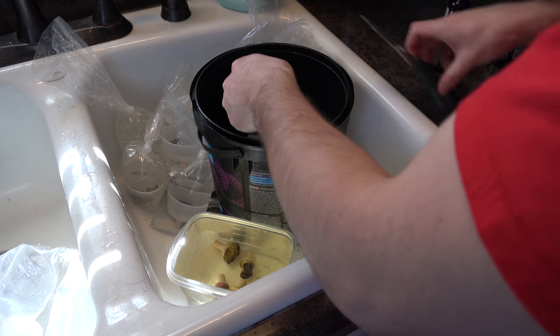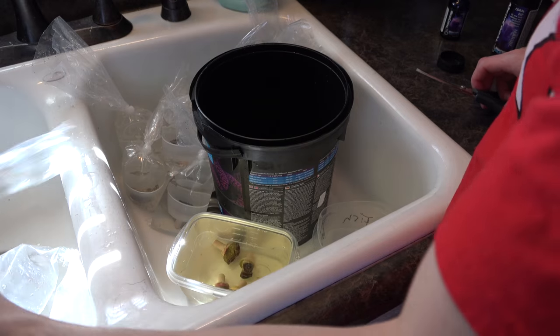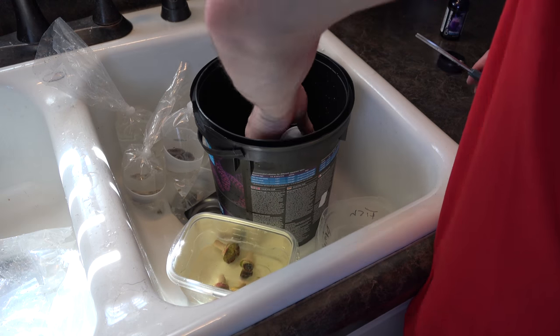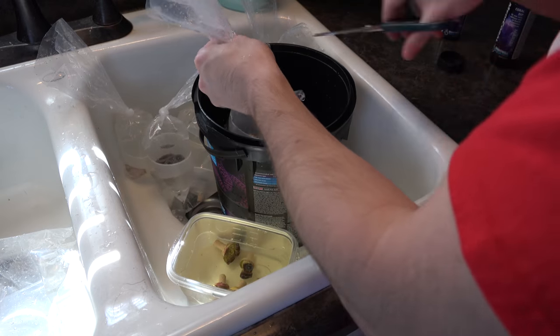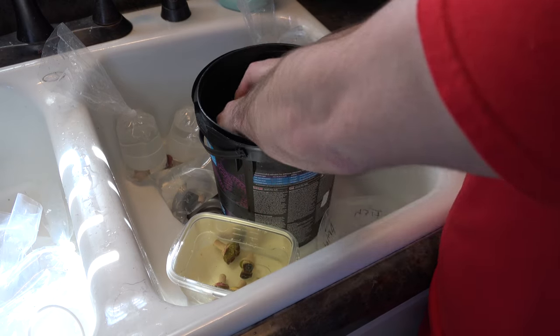One thing Cherry Corals did provide with the box was a little handout — kind of like an acclimation guide of what you need to do. Two key things stood out to me: A) they mentioned recycling and reusing all packaging material if possible, and B) to wear protection, which is really huge. So let's speed through this dipping real quick.